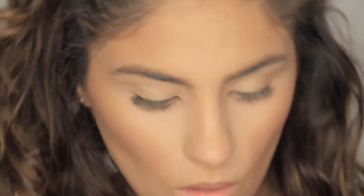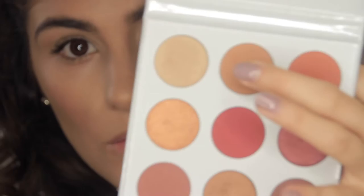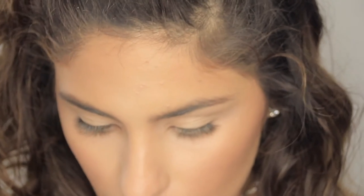Now we are gonna go over with the color Beige, which is this one right here, with the same brush. We are just gonna start in the outer corner of our crease.